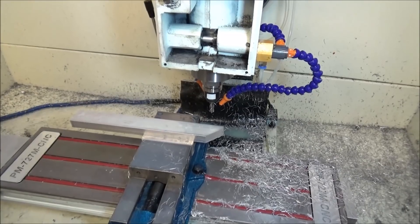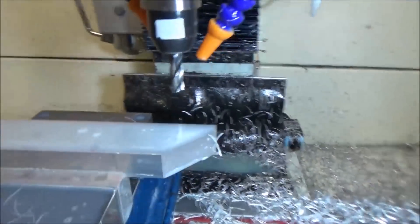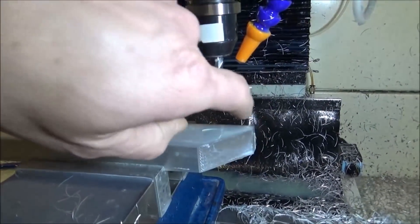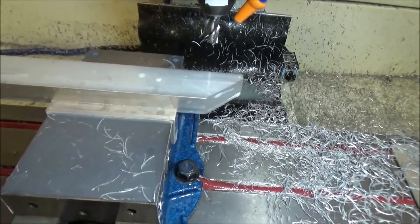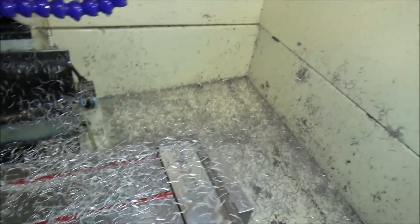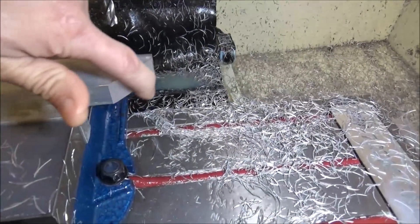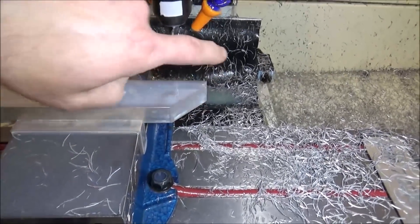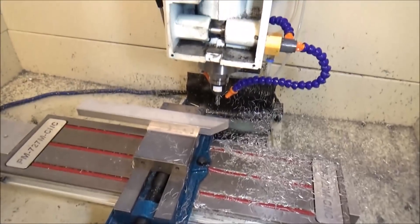Alright, let's take a look. Yeah, a little bit of chattering I can see, but it's throwing the chips out pretty good. I may have been taking a little bit of an aggressive cut - this is three-quarters inch thick - so I'm pretty happy with that.